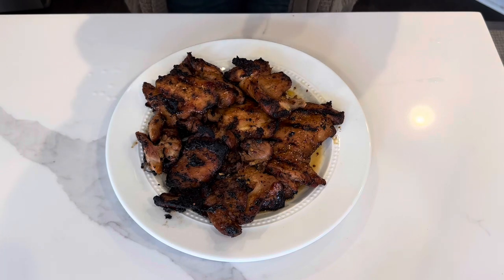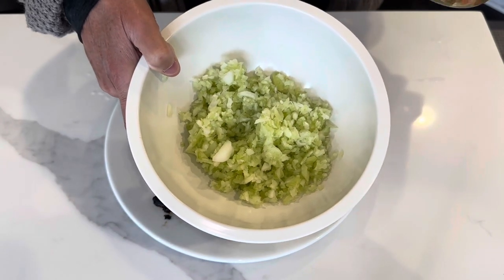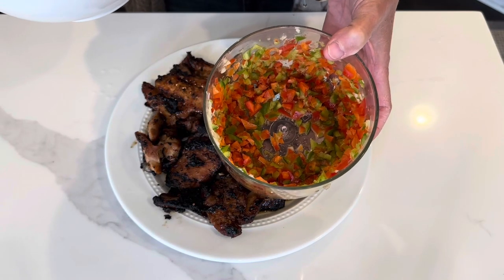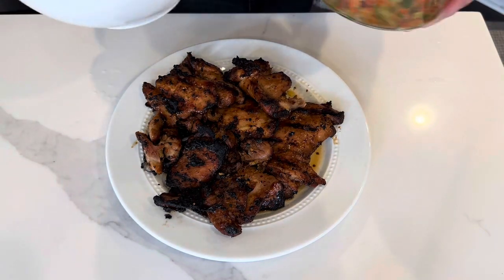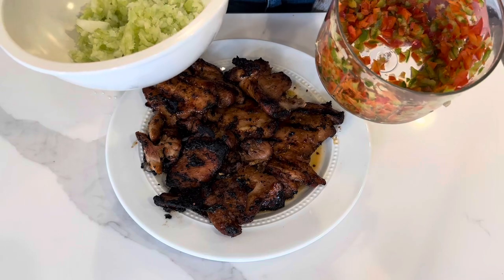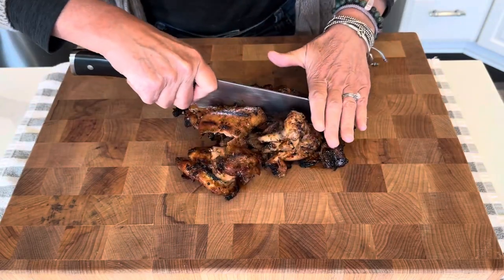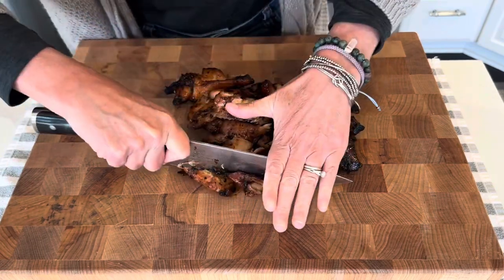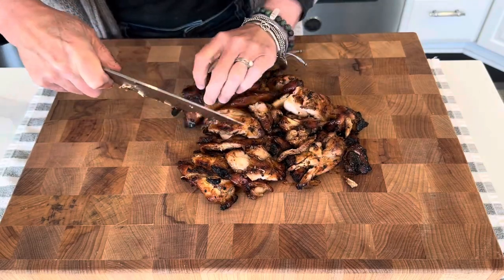It is many hours later. I grilled up the chicken. I have a bunch of celery and onion that I chopped up, as well as red and green bell pepper. We will be chopping all of the chicken up, folding it all together, and making a lovely chopped chicken salad. You could cut this up as finely or as coarsely as you'd like, depending on what kind of chicken salad you are looking for.